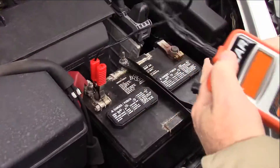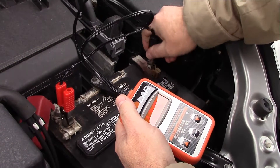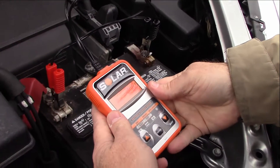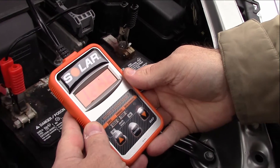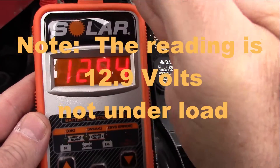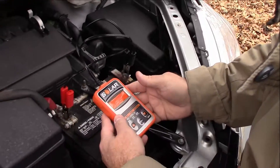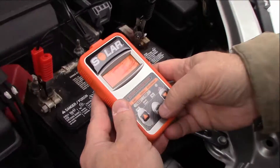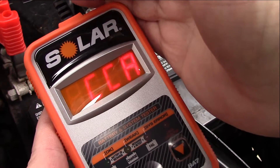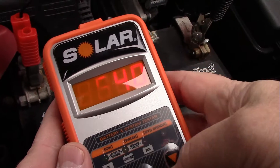First thing we want to do is hook it up — positive terminal first, then the negative. There we go. It looks like we've got some good voltage: 12.9 — actually about 12.95. So I'm going to go ahead and do a battery test. I'll hit enter, select battery test, and it's an SL1, so we'll go with that. The CCA we need to input is 582.